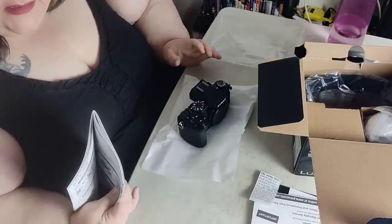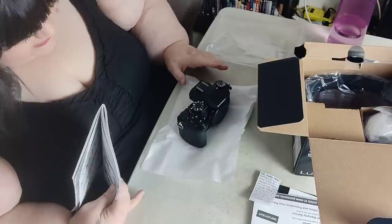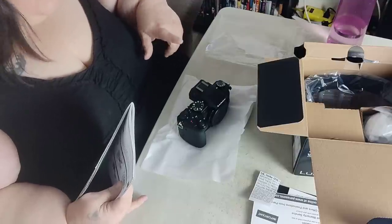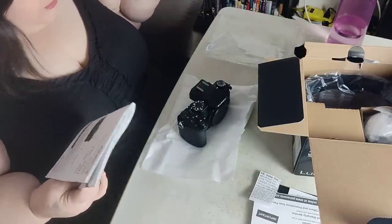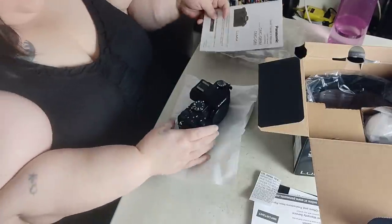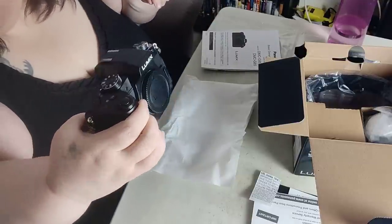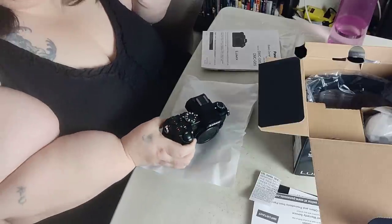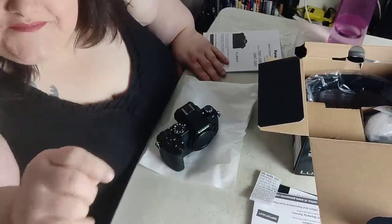So - Panasonic Lumix G85 - hopefully future videos will feature this camera. Look forward to a review at some point in the coming weeks or months, and I'll let you know what I think about it. Very nice camera - wish me luck y'all! Have a nice day, love you, see you next time, bye!